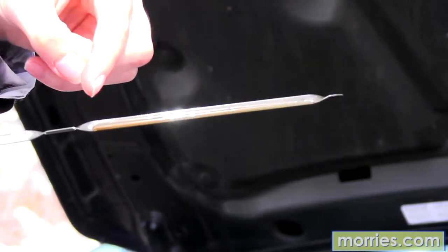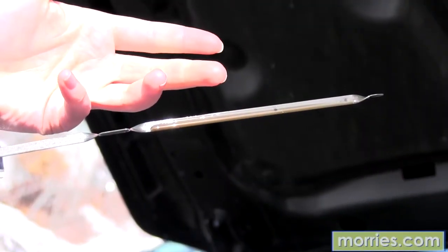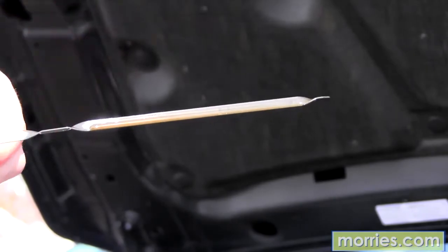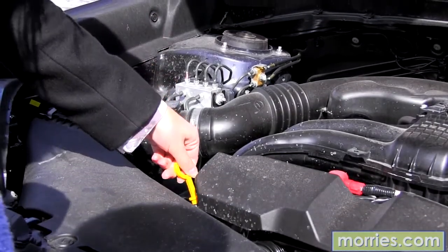You should check your oil levels about every month or two. If it is not the correct amount, check your owner's manual to see which type of oil you should add more of. Again, reinsert the dipstick and check that amount.